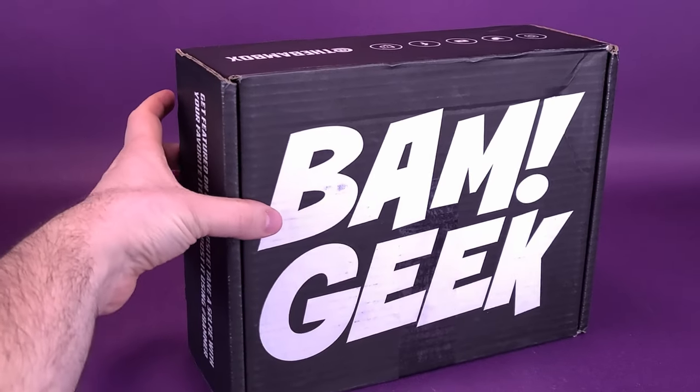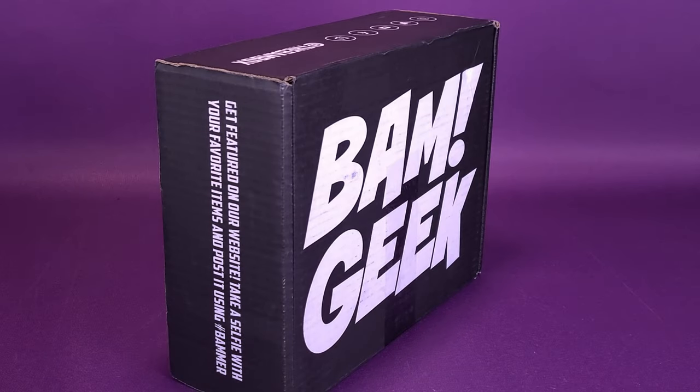One thing notable about this box is the size, the thickness of this. This is like one of those two-tier clubhouse sandwiches that you get at restaurants. I love those clubhouse sandwiches. Always be careful, of course, to make sure you're pulling out the toothpick before you bite that. Anyway, we're going to go ahead and cut the box open, check out the contents inside.